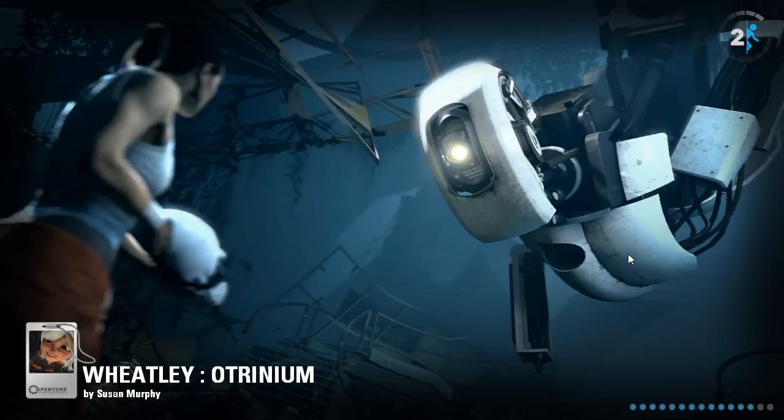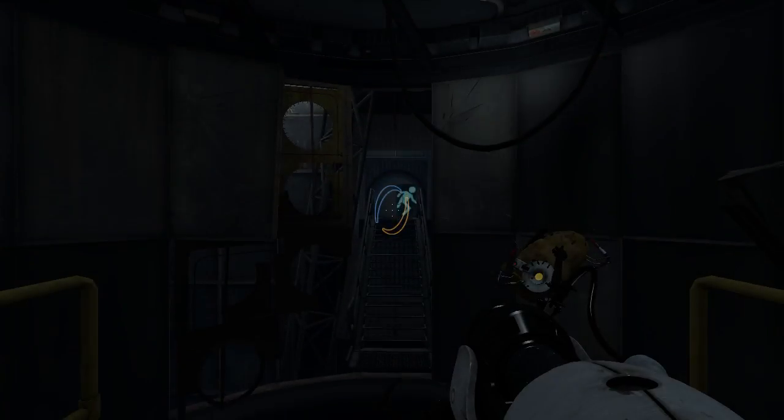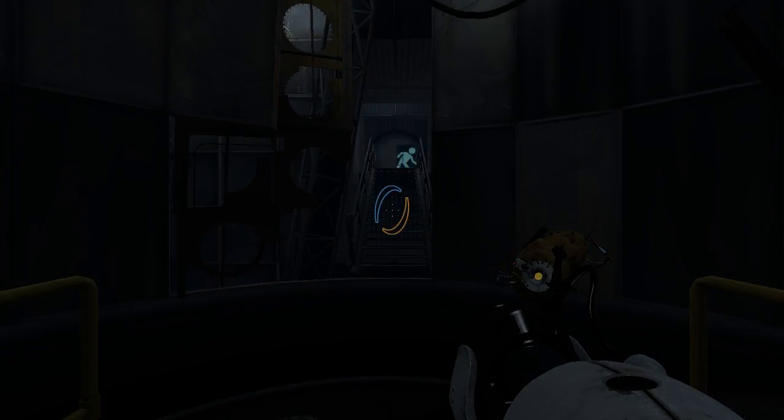Hey guys, I'm LB, and let's check out Wheatly Ultranium by Susan Murphy.